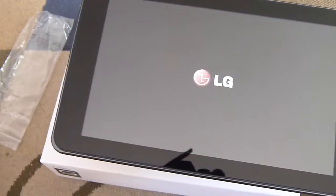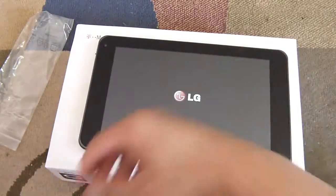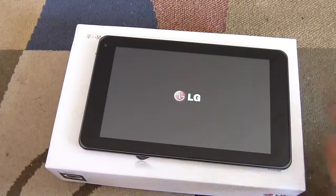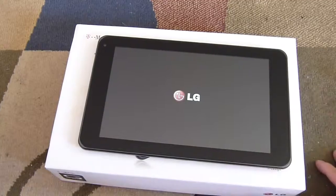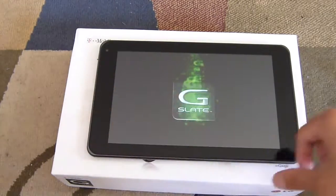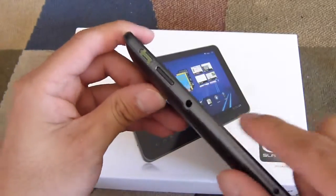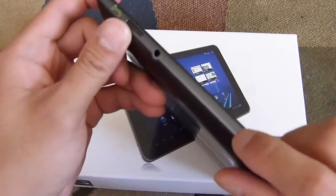While we're waiting, let's go over some of the other specs with the G-Slate. It has an 8.9 inch capacitive touchscreen with a resolution of 1280 by 768 pixels, giving it a pretty good pixel density. That appears to be a 2 megapixel front facing camera on the top left for video chat. On the sides, you have a dedicated power button — it's kind of flush — a speaker, the proprietary charging port, and a 3.5 millimeter headset jack.